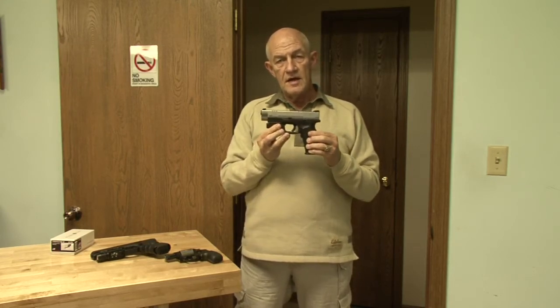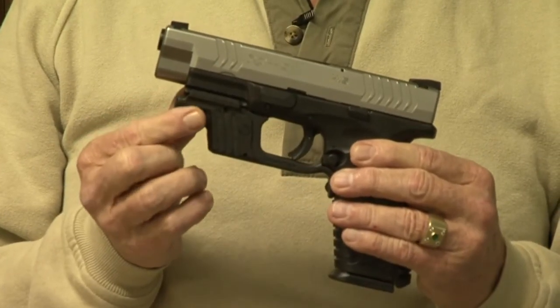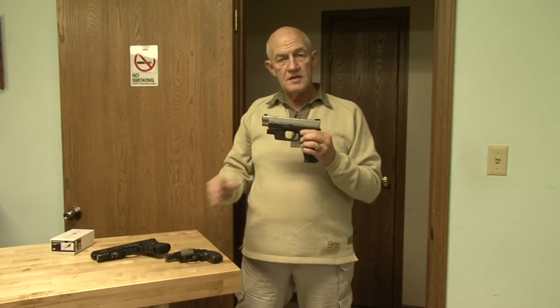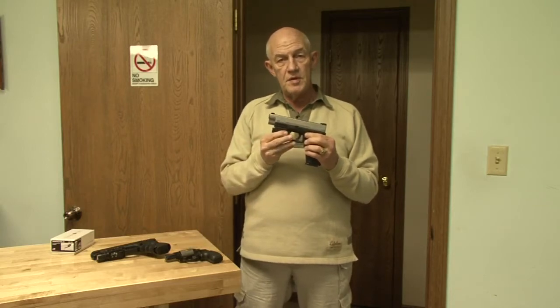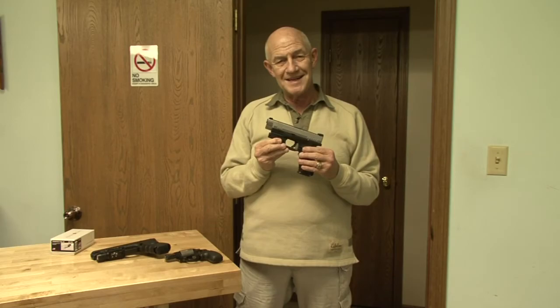Currently, the new Light Guard system from Crimson Trace is available for Springfield Armory XD or XDM pistols, for the Glock system, and for Smith & Wesson M&Ps. More will follow. Sleek and narrow, good for the holster, adds nothing, instinctive to operate — what's not to like?